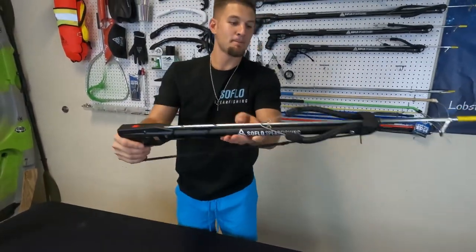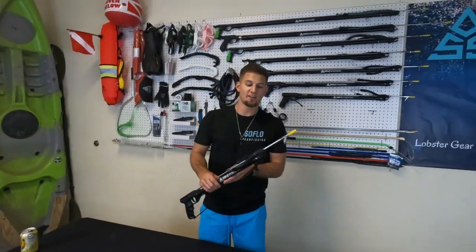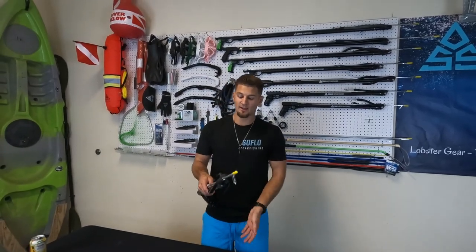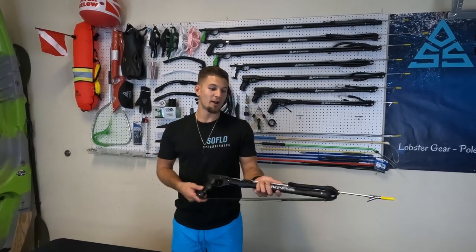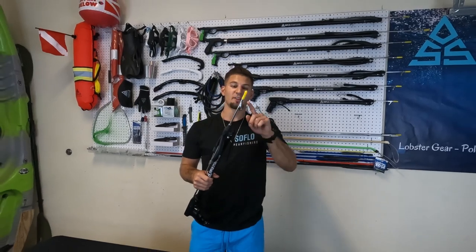You can add a reel here, so if you've got a fish stuck on the bottom or your shaft stuck on the bottom of the reef, you can get to the surface without having to leave your gun down there. It also makes it easier to put some drag on the fish — you can get bigger fish in without worrying about putting too much pressure and breaking off the flopper.